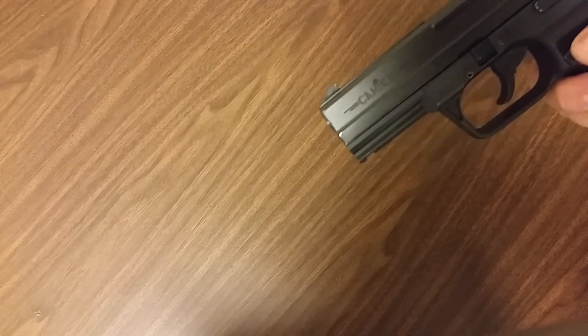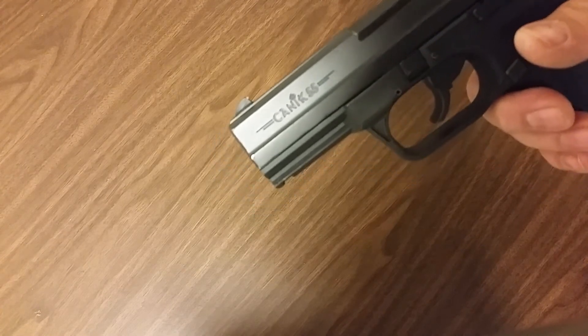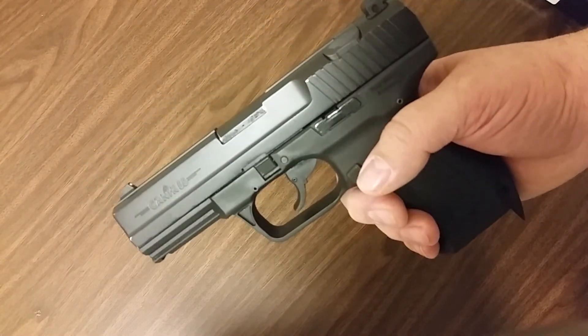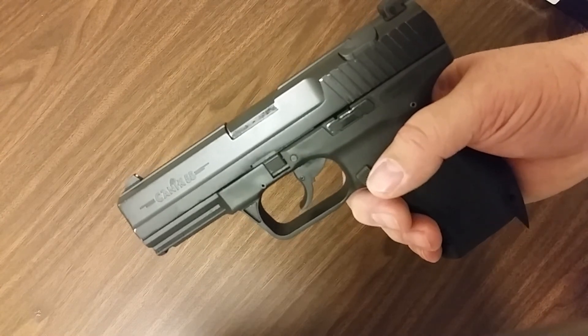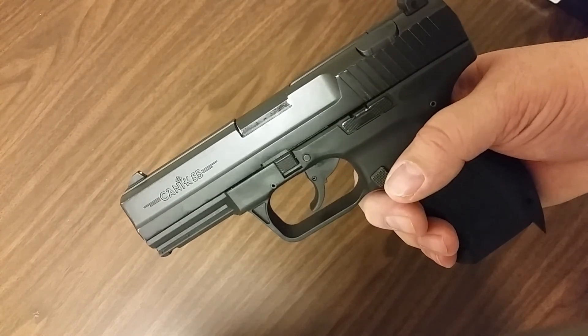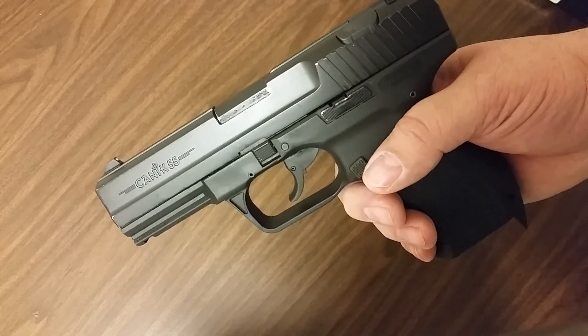Hey guys, thanks for watching. Kudos and shoutout to Century Arms — their customer service. I did have to wait a few weeks, but man, they made things right. Like I said, if you're having issues with something, contact the distributor or the manufacturer — a lot of times they will help you. Thanks for watching.